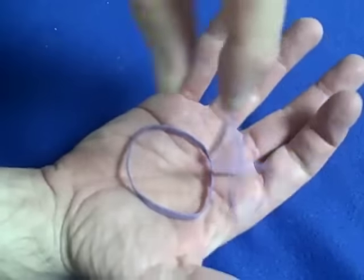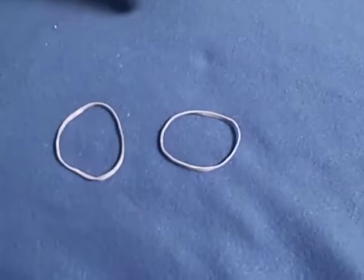Fast, it looks like this — separated. Slow, it looks like this. It's a pretty cool illusion. Give it a try, practice, and see you next time.